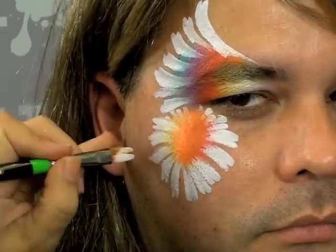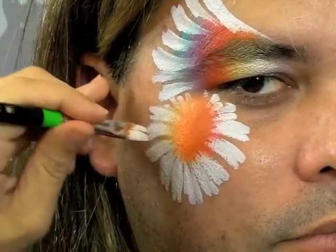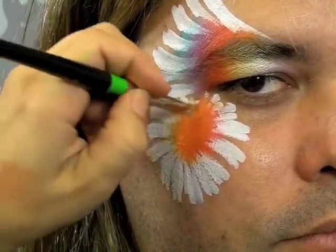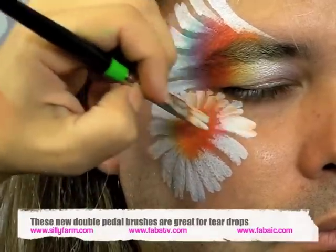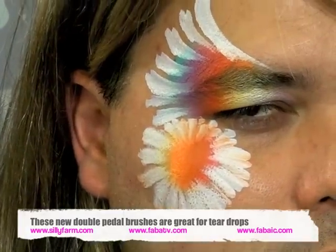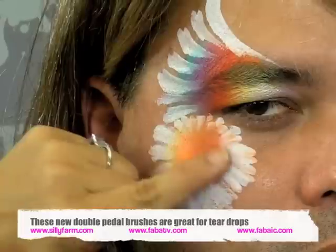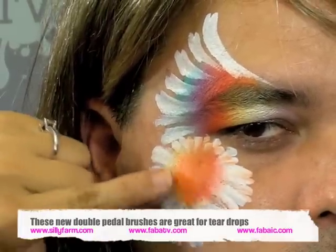Now I have my flower petals all around my flower design, just in a circle like that. Because this paint should still be wet, I'm just going to blend out the edges right inside of there.